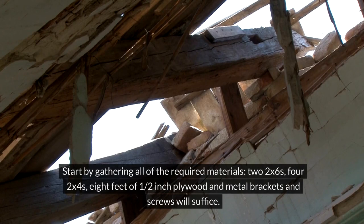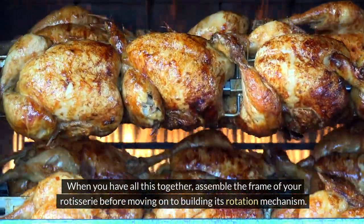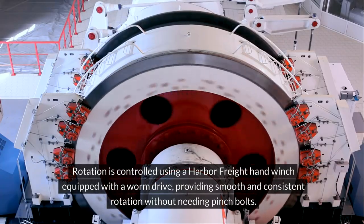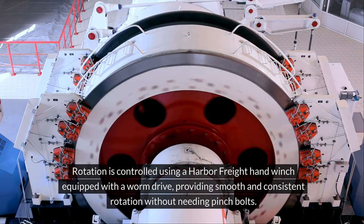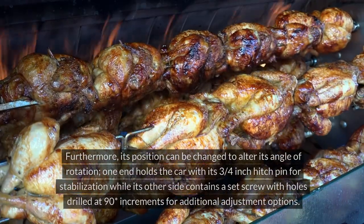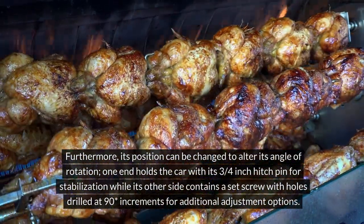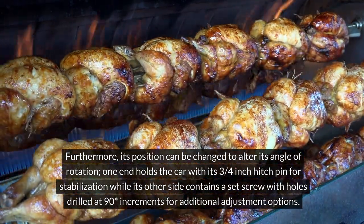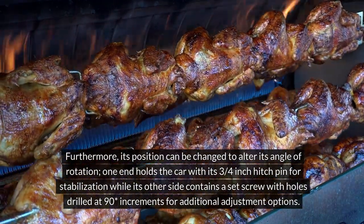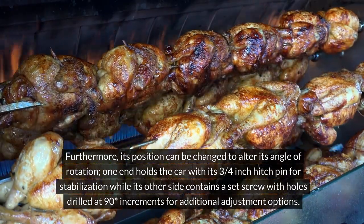Start by gathering all of the required materials: two 2x6s, four 2x4s, eight feet of one-half inch plywood, and metal brackets and screws. Assemble the frame of your rotisserie before moving on to building its rotation mechanism. Rotation is controlled using a Harbor Freight hand winch equipped with a worm drive, providing smooth and consistent rotation without needing pinch bolts. Its position can be changed to alter its angle of rotation. One end holds the car with a ¾-inch hitch pin for stabilization, while the other side contains a set screw with holes drilled at 90-degree increments for additional adjustment options.